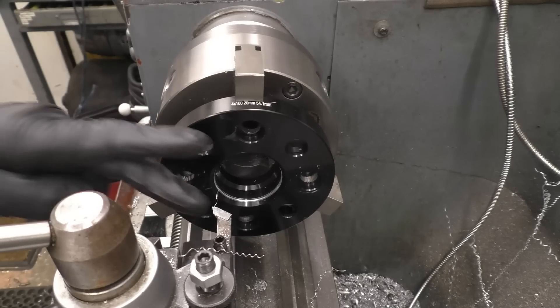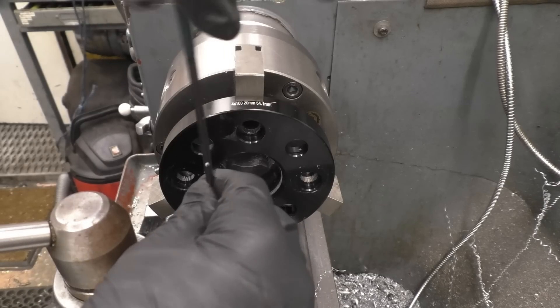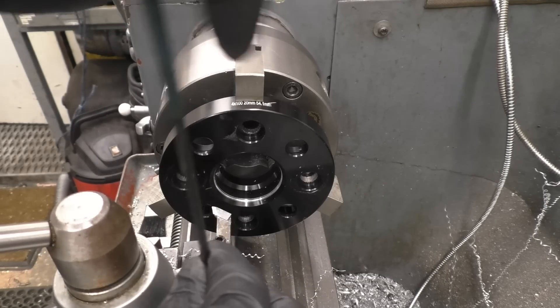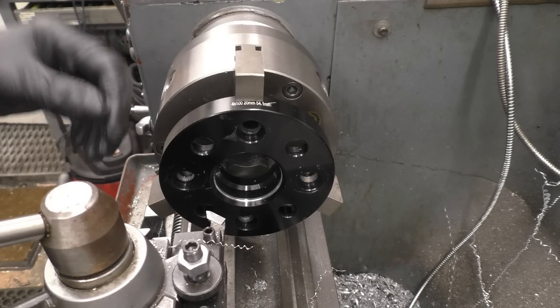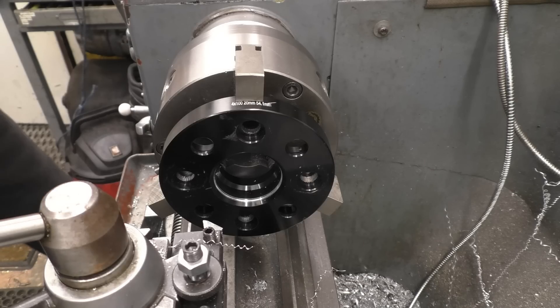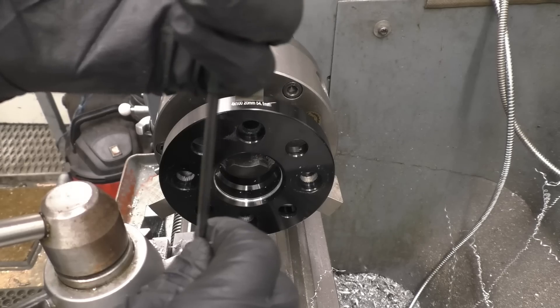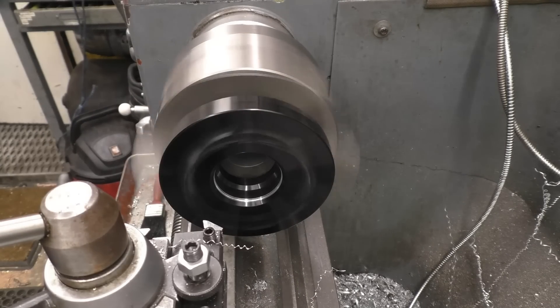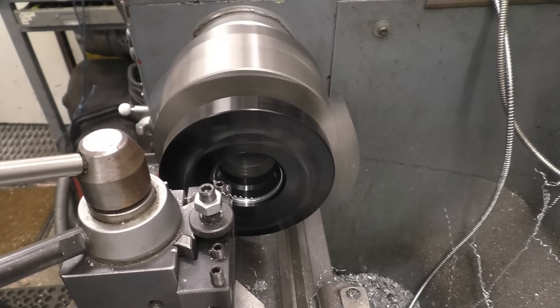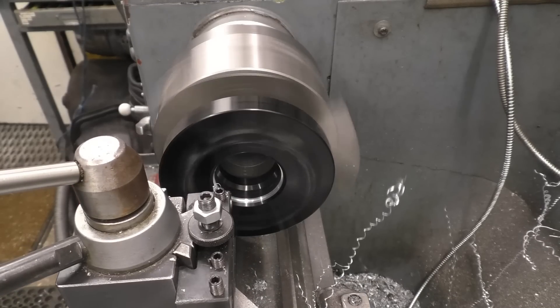I'm just going to shorten the stick-out on that boring tool so I can get away with that horrible squealing noise. These are probably made out of decent quality material. There's as little overhang as you can possibly get. Making that nut this much better. All I need to do now is zero it — it's through.